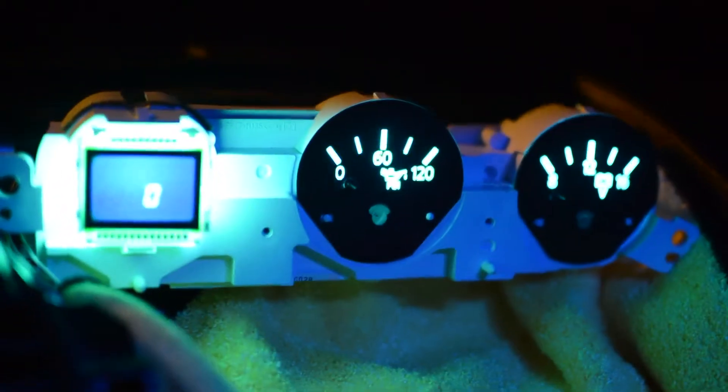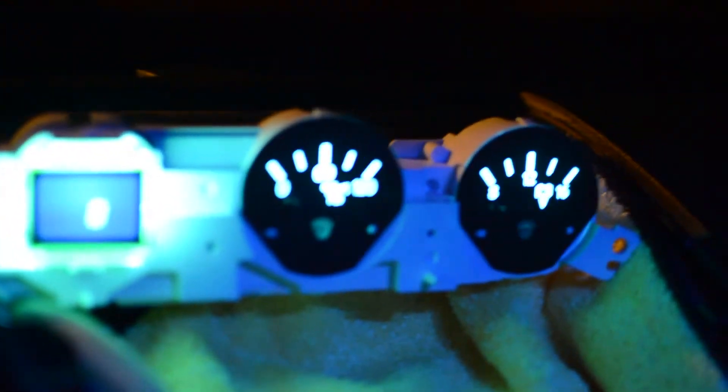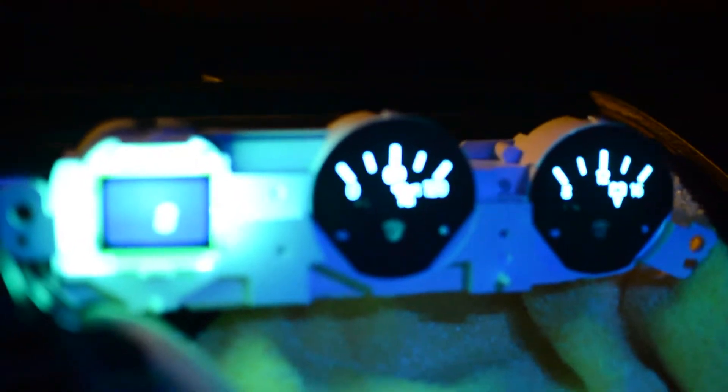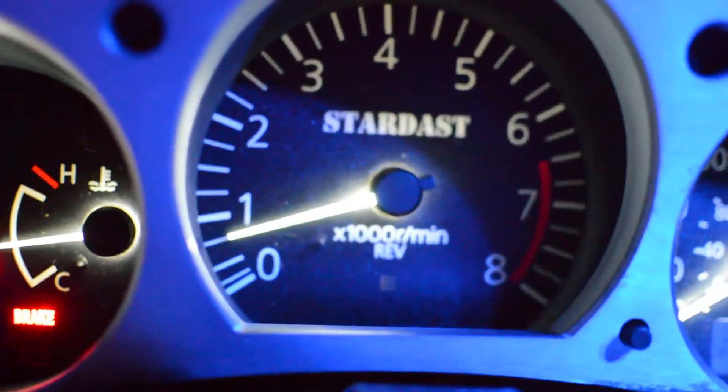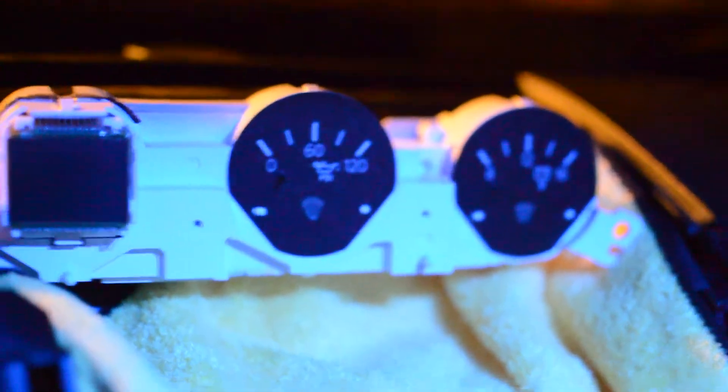Unfortunately, after putting our center cluster in the car, we have no — I repeat — no needle lights. If I turn this off you can see we've got them on our main cluster, but we don't have them up here on our center cluster.